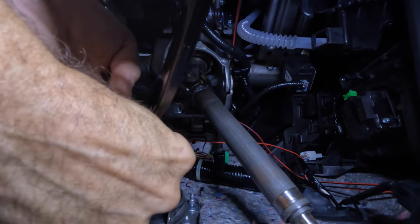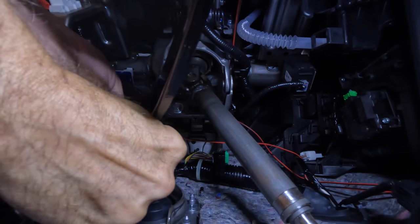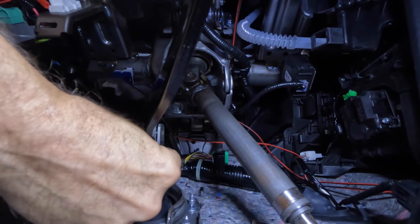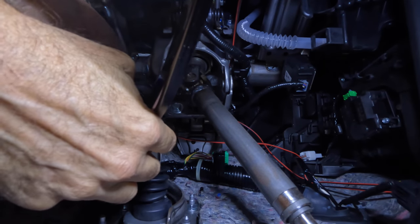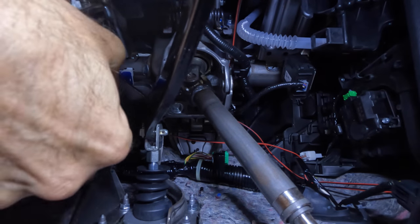This right here is the problem — this is what's making the noise. So how can we fix this? Well, it's a lot of work to be done, so I'm going to put that all back together again.